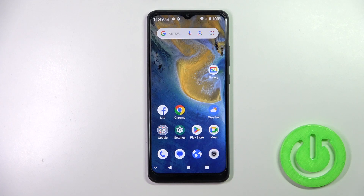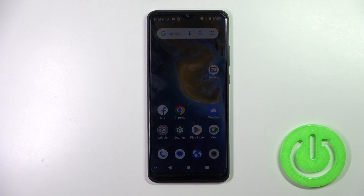Hi, today I have here my ZTE Blade A51 and I'll show you how to check battery temperature with the Ampere app on this device.